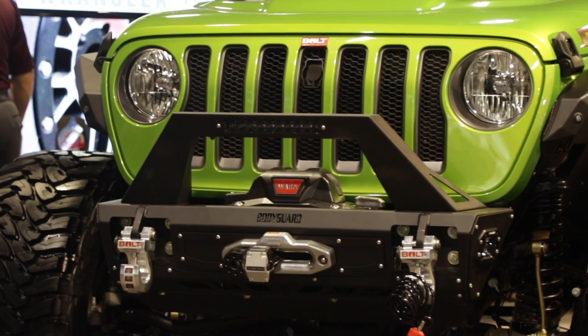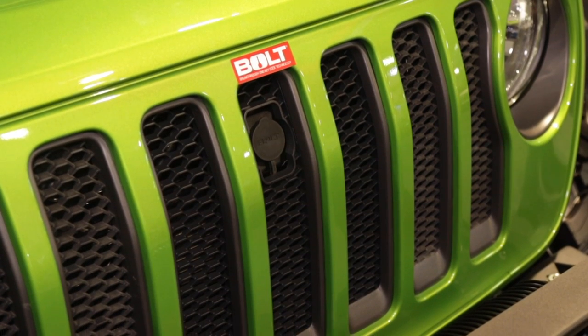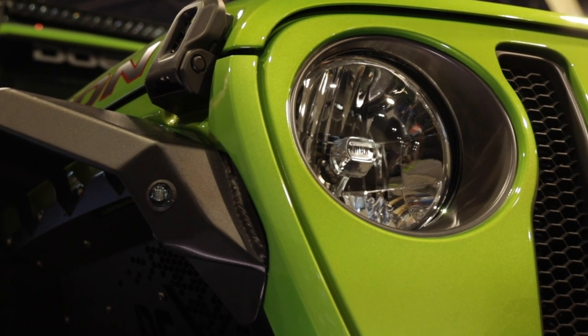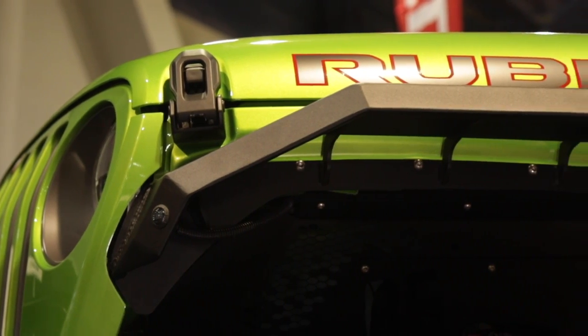Very cool, because I know everybody with Jeeps likes to customize them. Totally. And the best part about the hood locks is they keep that hood secure — there's no way to lock your hood on a Jeep normally. So you want to make sure you keep your battery secure and prevent anyone from getting underneath or messing with anything. That's what the hood lock is best for, and of course it works with your Jeep key.